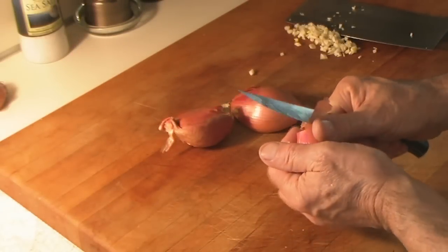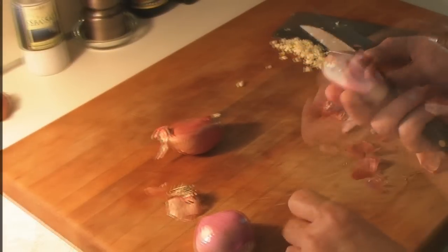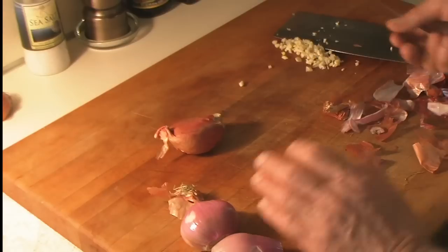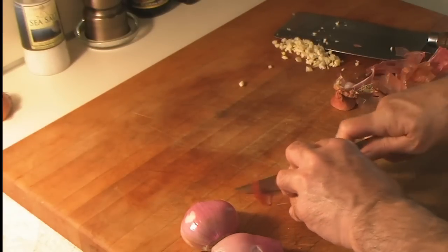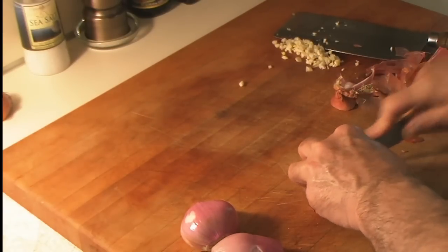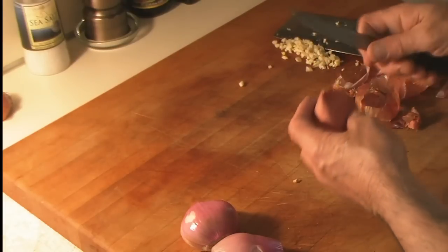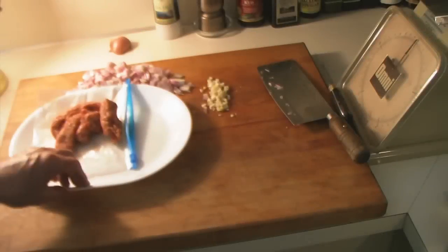Let's peel all of this. Oh boy, that's getting my eyes. They say if you peel onions underwater, you don't get the tearing effect — but I tried that once and I almost drowned by the time I got the onion peeled. Okay, that's done.